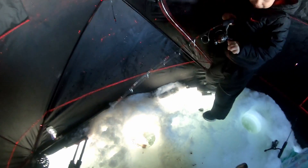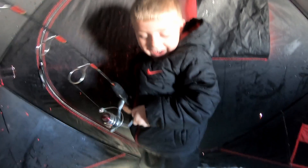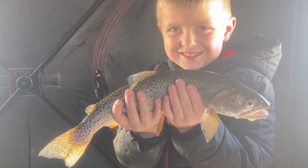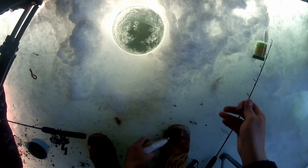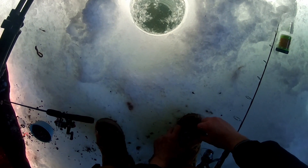Holy smokes, that is a good fish! They're just kind of tapping it really lightly. We're in four feet of water right now and luckily we can see what's going on — otherwise we'd have no idea that most of these bites were happening.